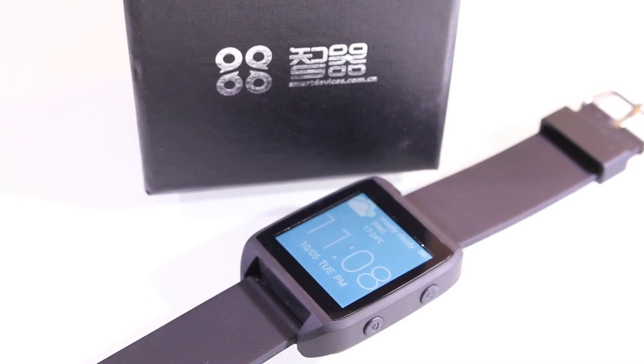Hey, what's up guys and welcome to my new video. As promised, here's the second part of the SmartQZ watch video. I've now updated the software to the latest version and now we'll take a look at the functions of the watch. As always, the link to the seller is in the description, and if you want to buy it, don't forget to message the seller and link to this video to get a little discount. Now let's start the review.